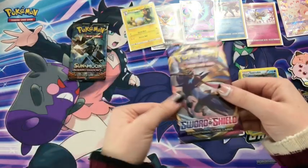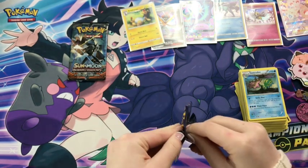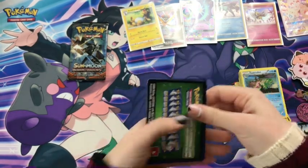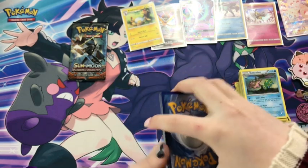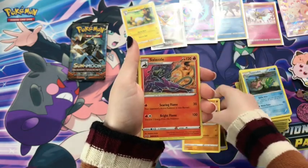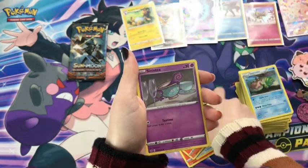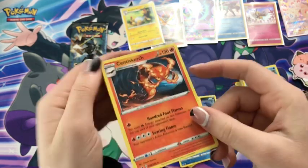For our last two packs, we've got another Sun and Moon base set — sadly not like the original base set, that would be so cool to open a pack from that. It's a dream, maybe one day. We have got a Metal Energy, Hitmonlee, Salazzle, Metal Saucer, Scraggy, Hoothoot, Scorbunny, Pikachu — I like it — Sinistea, a nice Qwilfish reverse, and a Centiskorch. Fiery.